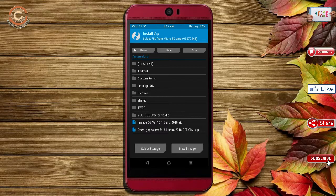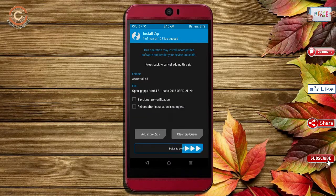Click on back, then select the GApps package. After selecting it, swipe right to install.